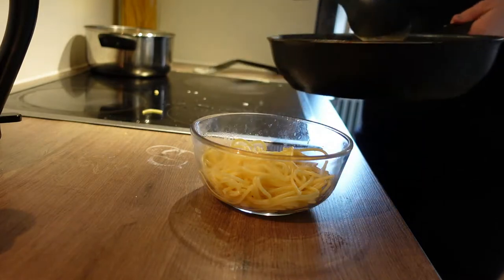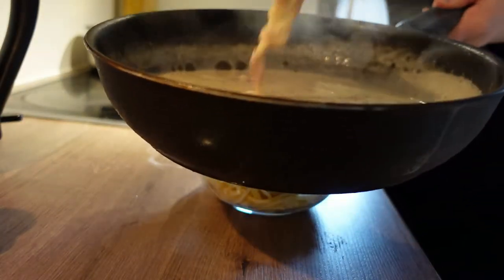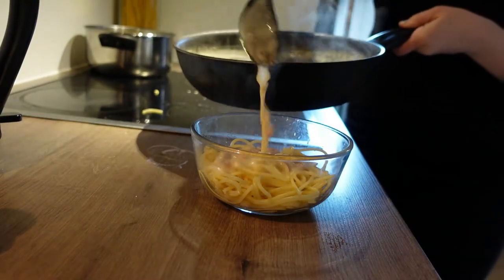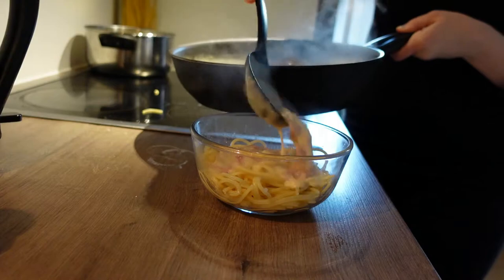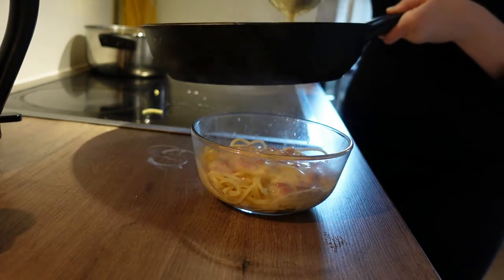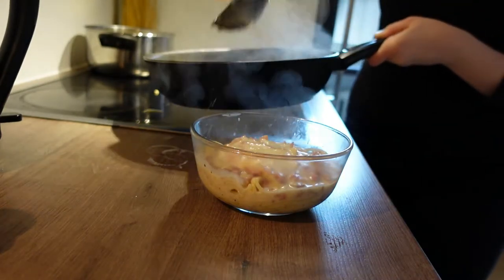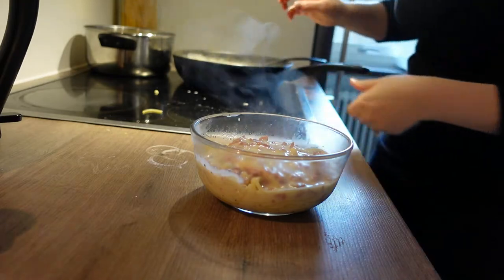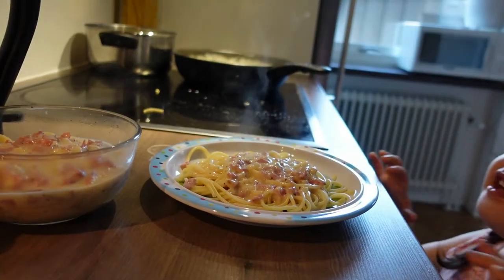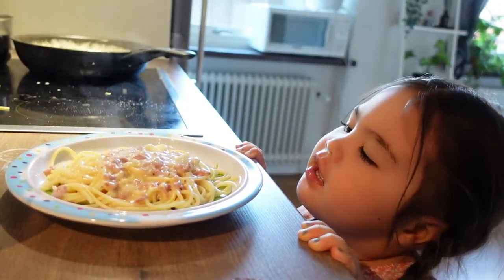Here is the sauce. I think there's a lot of sauce, so I put a lot of sauce in it. Creamy pasta, here we go! I love spaghetti.